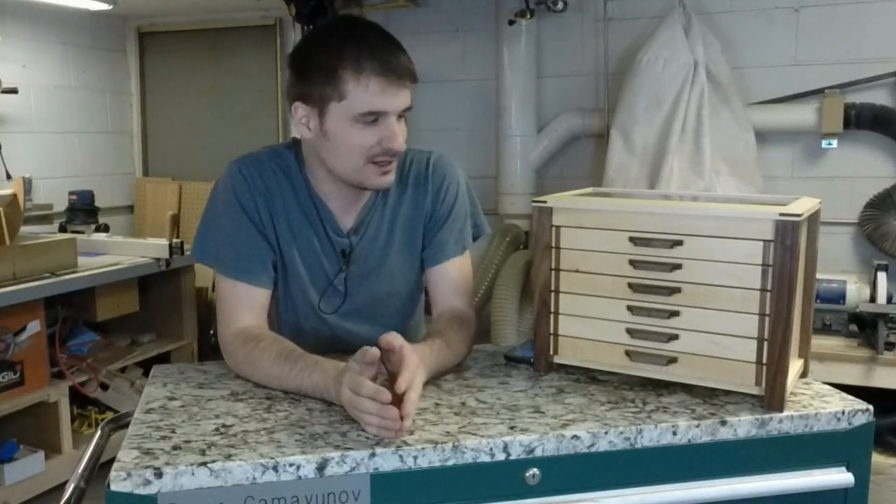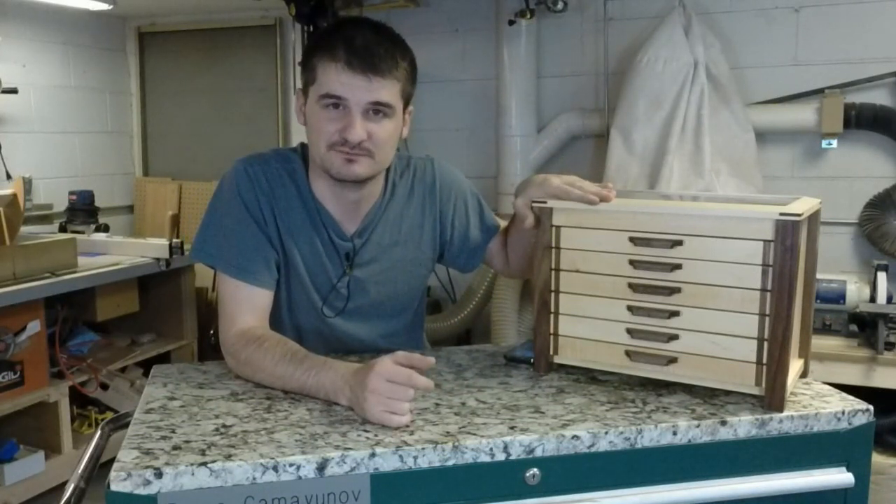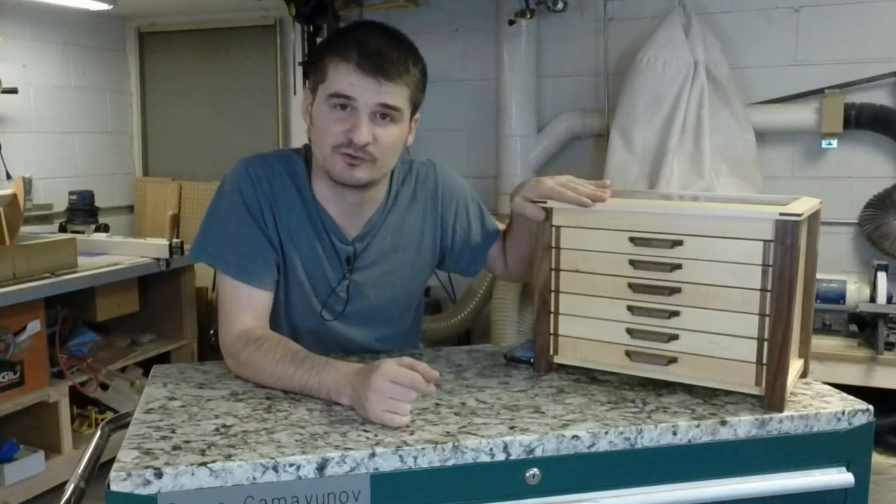Hello and welcome to Deemka's Woodworks. My name is Deema and in this video we're going to take a look at the pen display box that I recently built for all my pens. You'll find a link down in the description where you can purchase the plans for this box to build for yourself.